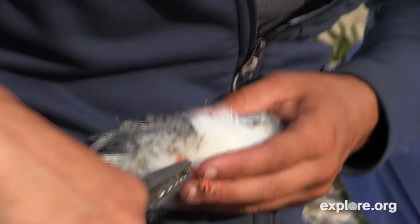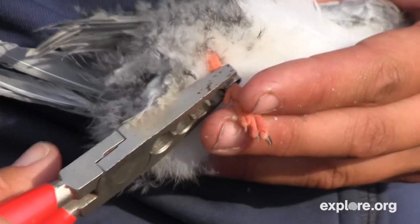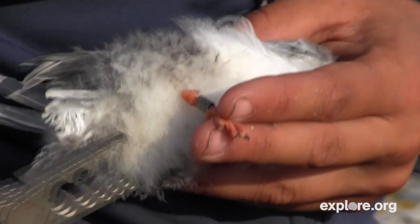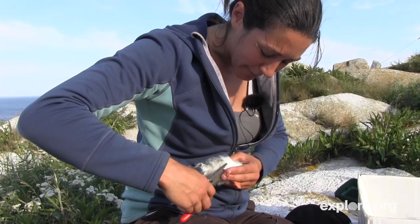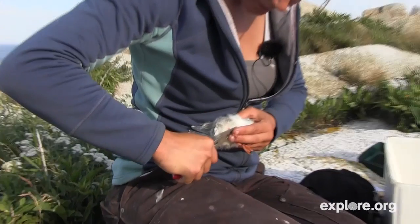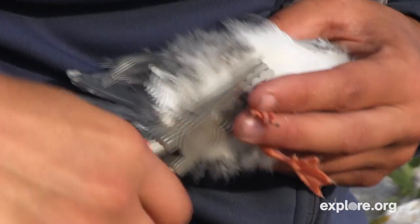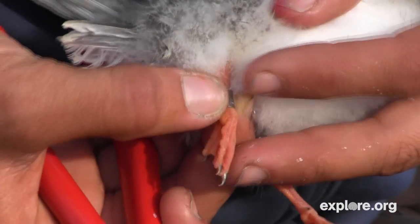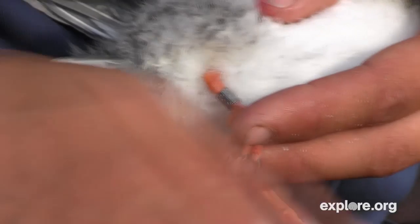So I'm going to take the band, put it on his leg and give it a squeeze to flatten it out. And then I'm going to use the third hole to round the band so that he can wear it comfortably. Give it a little crimp, a little extra muscle. It's nice and closed and even and it's round — it spins on his leg like a thick numbered bracelet. And that's exactly what we want.